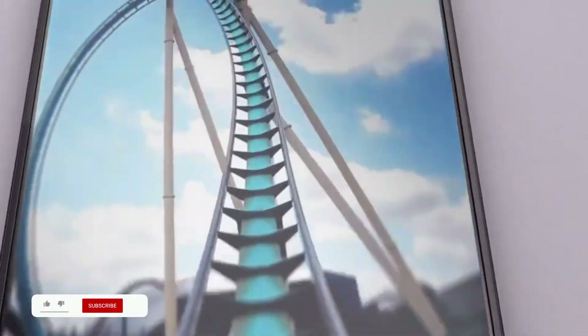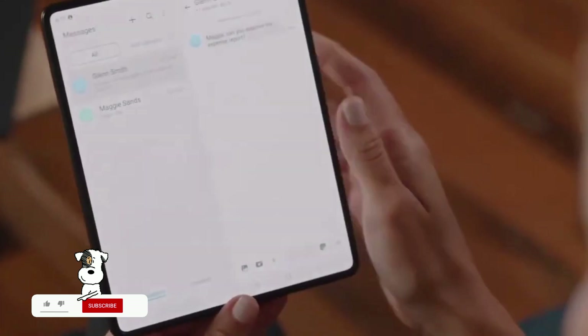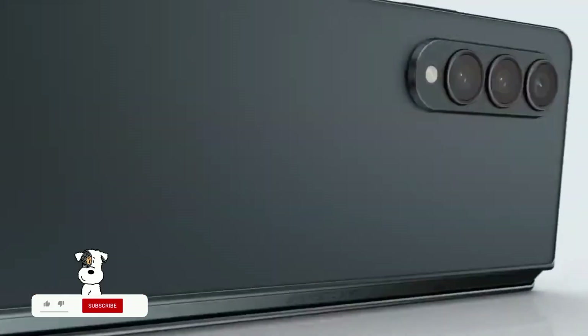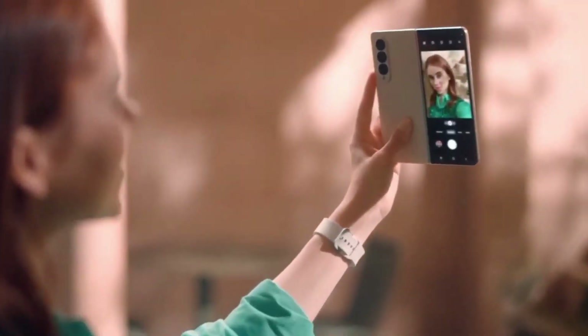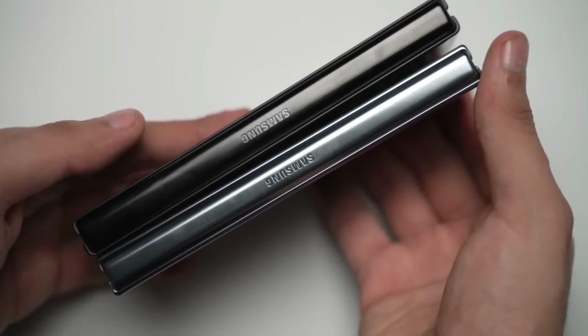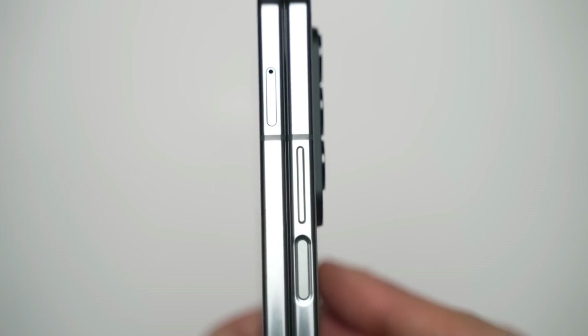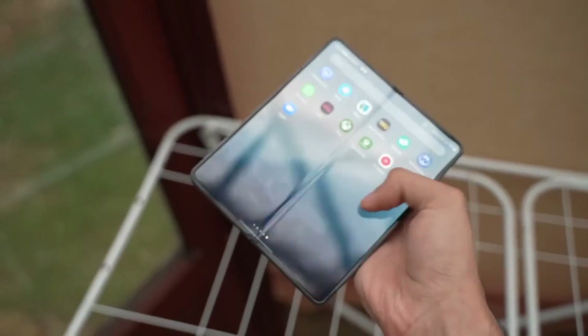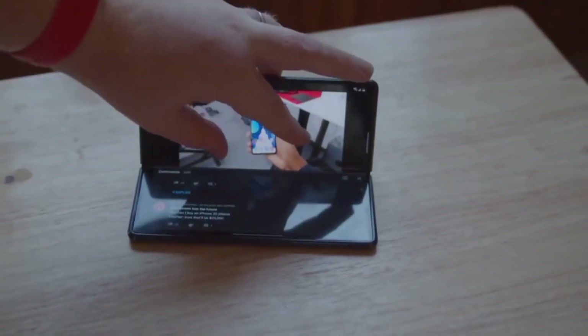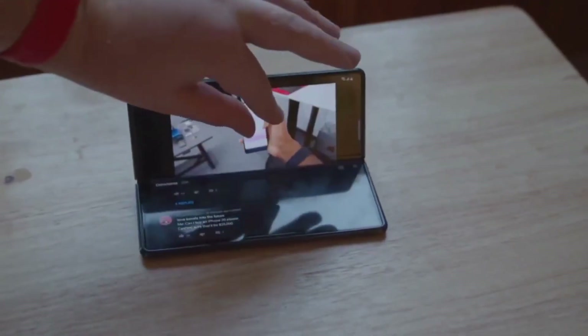Samsung put a lot of focus on long-lasting durability over a consistently flat screen. However, word spread that they had designed a hinge to reduce any creasing without giving up its hard-wearing nature. It was recently reported that the water drop hinge on Samsung's foldable phones might reduce the effectiveness of free stop, which is a feature that allows you to set your phone at different angles, for example in an L shape when using it like a laptop.